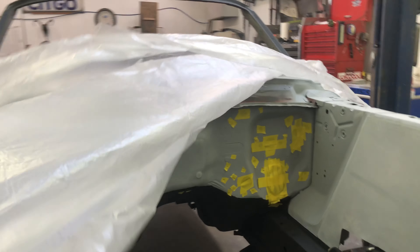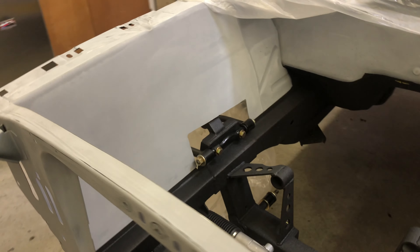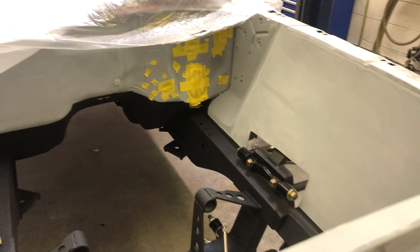The customer wanted the bottom side of the frame, the frame rails, and the cradle done in the liner. Then everything else you see in gray primer I'll finish prepping, and then it's going to get sprayed gloss black to match the car.